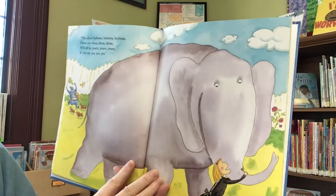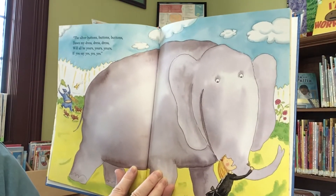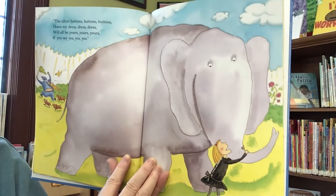The silver buttons, buttons, buttons, down my dress, dress, dress, will all be yours, yours, yours, if you say yes, yes, yes.